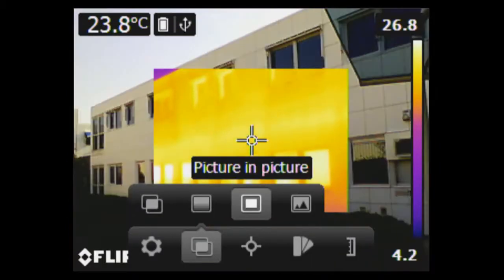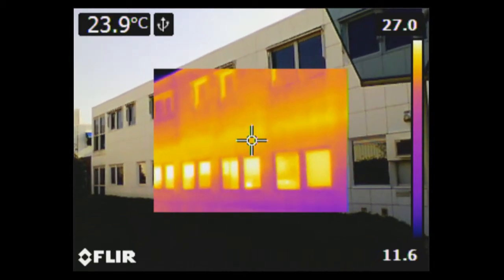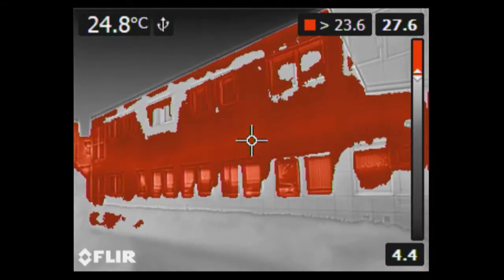The FLIR EX-series is a feature-rich thermal imaging camera. Depending on the version, it's equipped with useful features like picture-in-picture and color alarms.